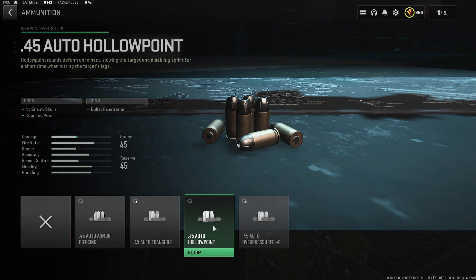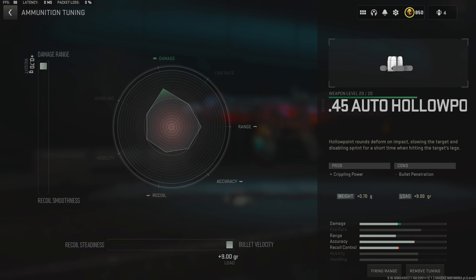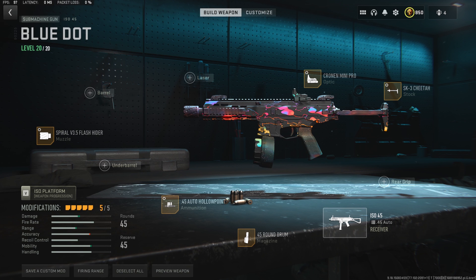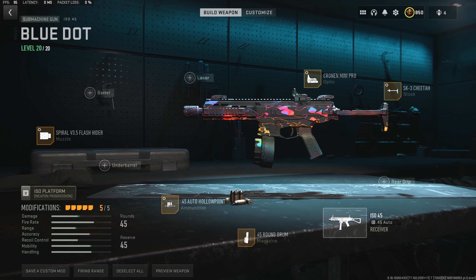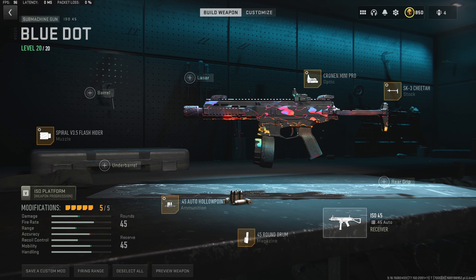For attachment number 2, I'm going to give you guys a little option here. If you don't mind the iron sights, go ahead and throw on the 9-inch PTX Trainer Barrel. This will increase the damage range, hit fire accuracy, movement speed, and bullet velocity, making this gun very good in every situation — tune it for aim walking and aim down sight speed. But if you don't like the iron sights, throw on the Cronin Mini Pro Optic instead, tuned to max aim down sight speed and a tiny bit over to the close side.